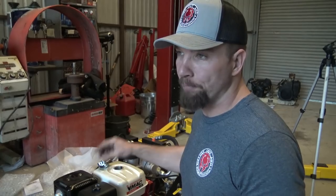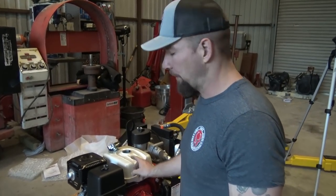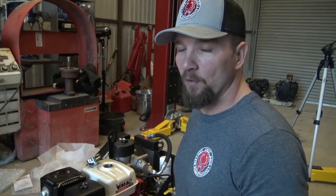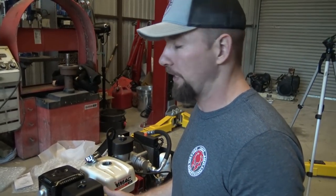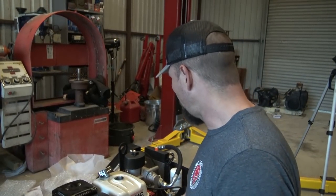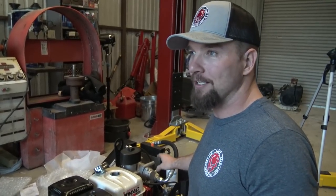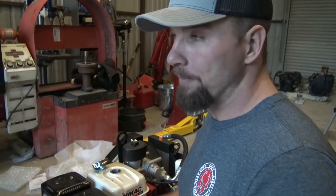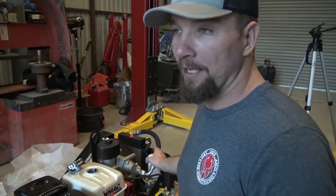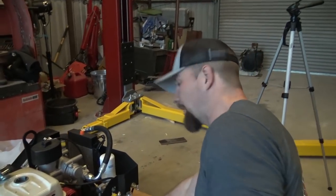I didn't pour a whole bunch of fuel in here — I just poured enough to get it running. Because if you fill this thing up and turn this valve on and it starts leaking fuel everywhere, that's one more thing you've got to combat. So we're going to check the oil in the engine, check the oil in the compressor. This is a rotary compressor, so it does have oil in it. All compressors need oil, but these — if they run out of oil at all, you just cooked it. They don't put up with that. It's really simple because there's a sight level right over here.